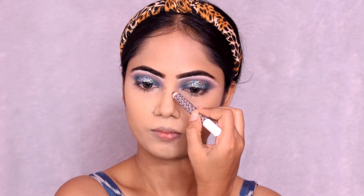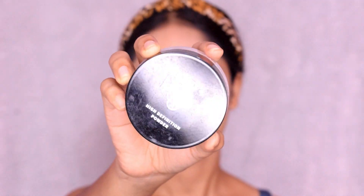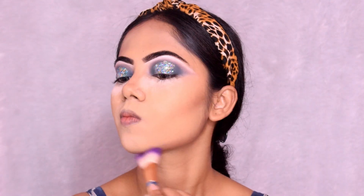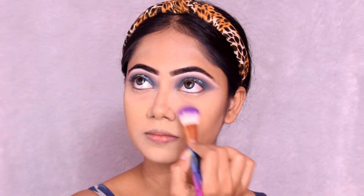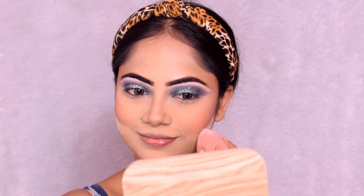Next I use a KVU contour stick and apply and blend the contour with a contour brush. I apply setting powder for baking and blend it across my face. Then I use my Glamour Post HD Duo Bronzer, applying it along the contour line. I also use the Eye Magic blusher, blending it with a blending brush, and then complete the eye makeup.